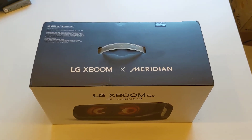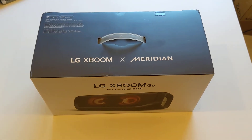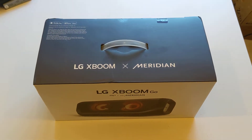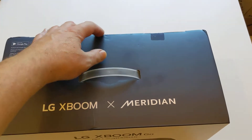Hi there, welcome to the unboxing of the LG XBoom Go PN7, which is the biggest of the new portable Bluetooth speakers. Let's have a look at what they've got inside.